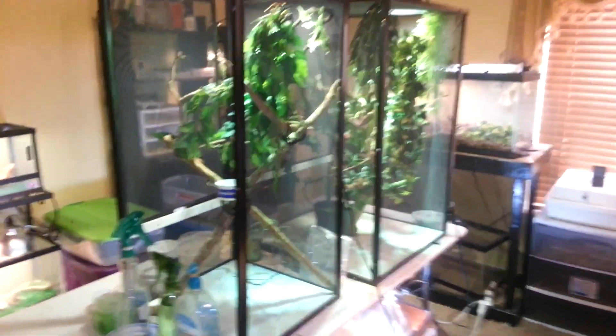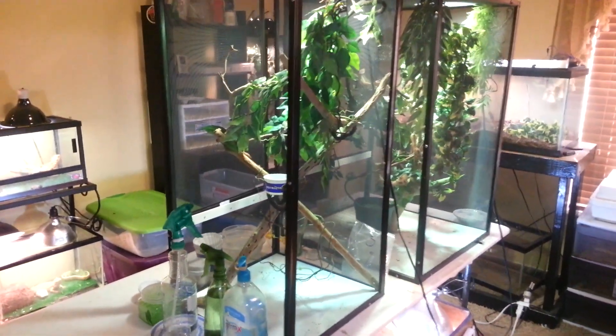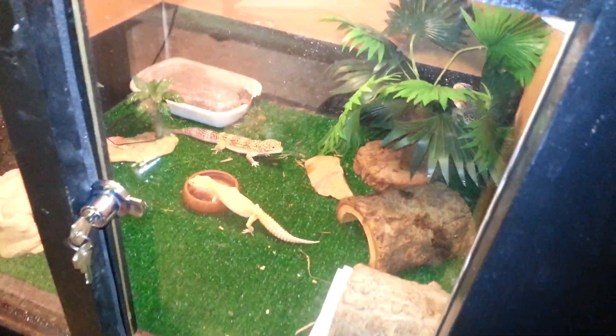This is going to be a quick May reptile update. Bearded dragons and leopard geckos eating.